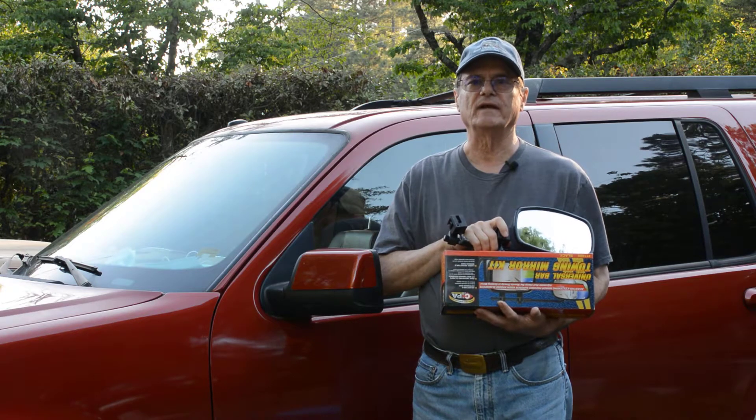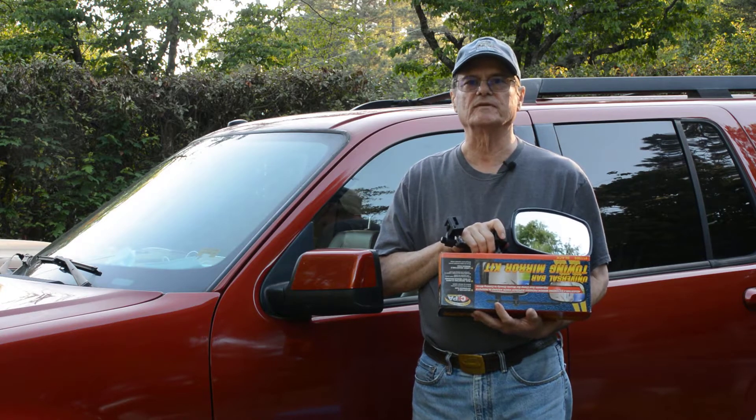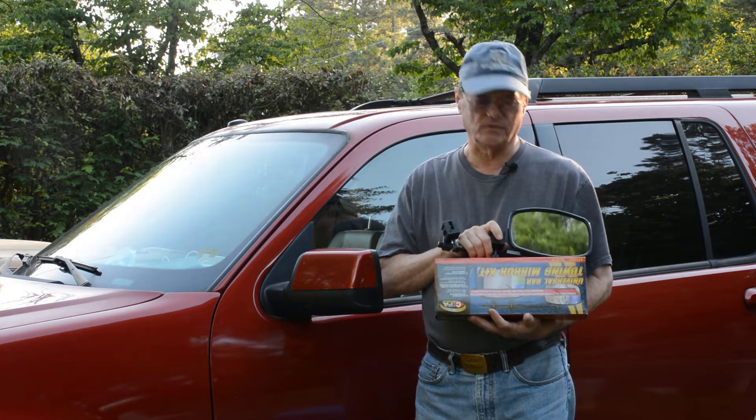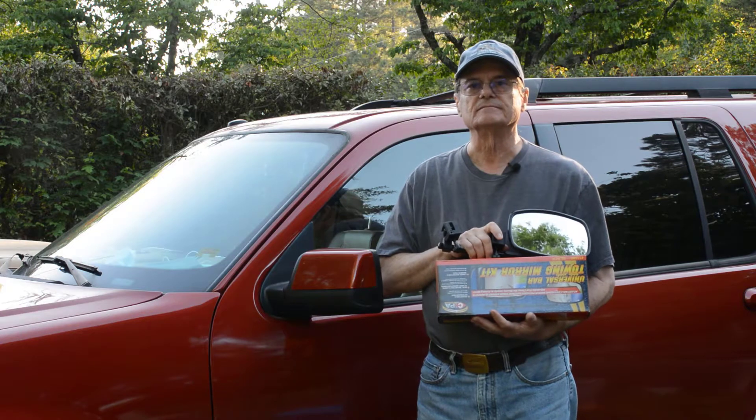Hello, welcome to Bucket List Time with Ann and Wayne. Obviously, Ann's not with me today. She's out doing other things, but I want to do a review of these mirrors that we purchased for our car.